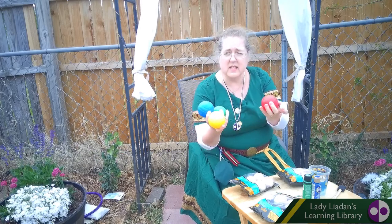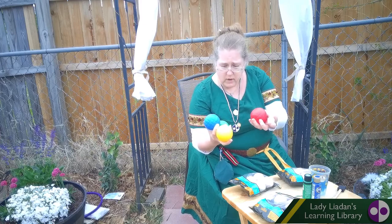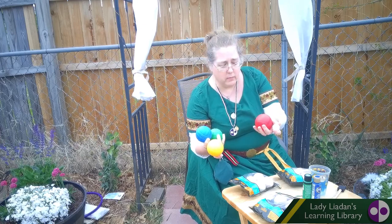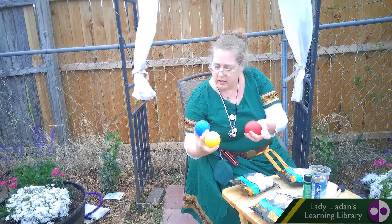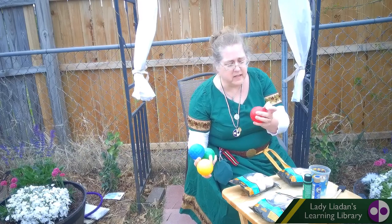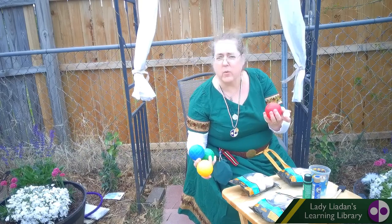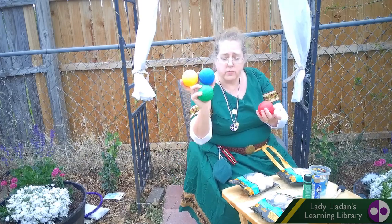Now, this is a set that I bought years ago for the kids in the SCA. And they are slightly weighted. I think these have been outside a little bit — they've got water in them. But these are the ones you throw.